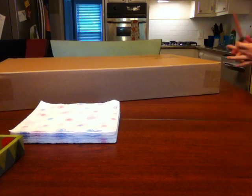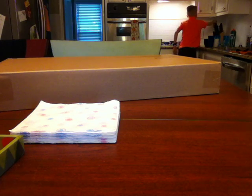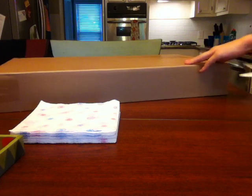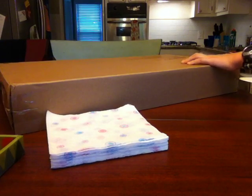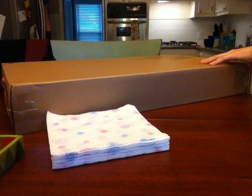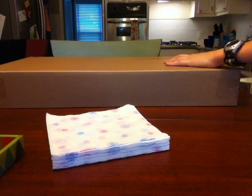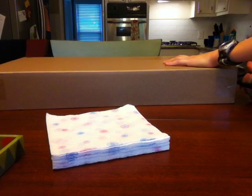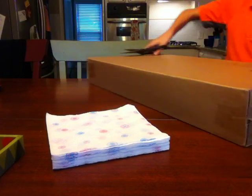I think I'm going to go get a better knife. Try some scissors. So I've got these first half out. It's really hot. I'm going to try and get the other part.